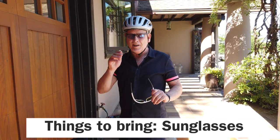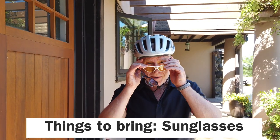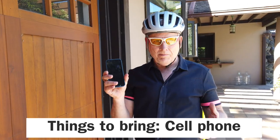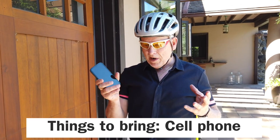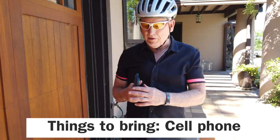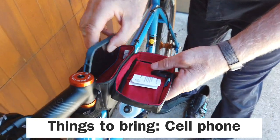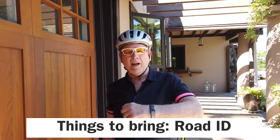Before I go and ride, I'm going to change into sunglasses for eye protection. If something bad happens when you're riding, you can call people with your phone. I have a little bag with everything I need, and I'm ready to roll.